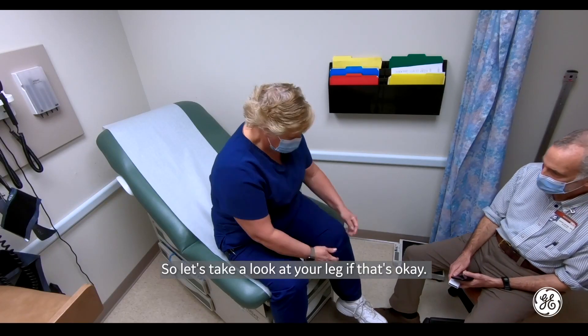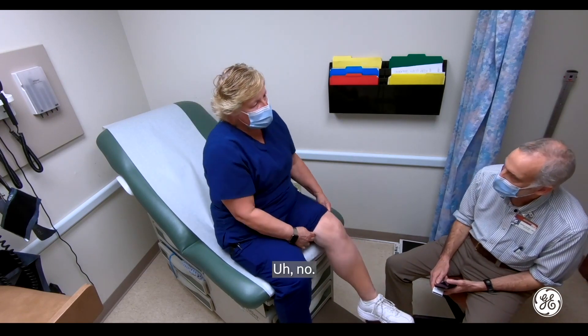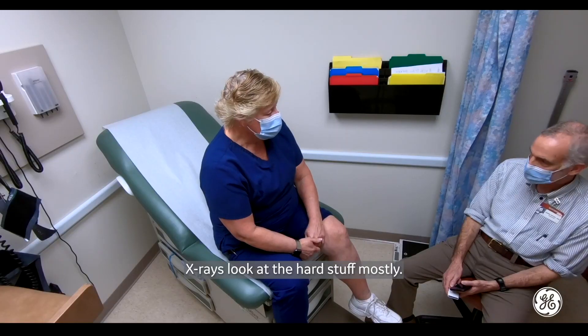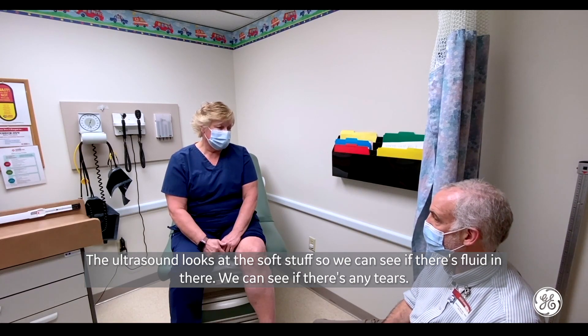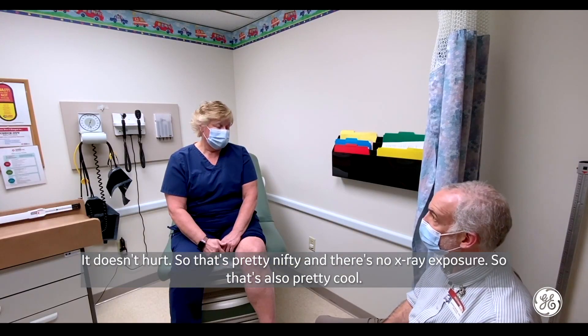So let's take a look at your leg if that's okay. Have you had an ultrasound of your knee before? No. It's a really neat way to look. X-rays look at the hard stuff mostly. The ultrasound looks at the soft stuff, so we can see if there's fluid in there. We can see if there's any tears. It doesn't hurt, and there's no x-ray exposure, so that's pretty cool.